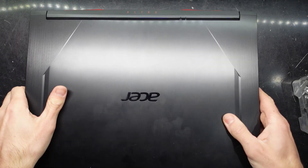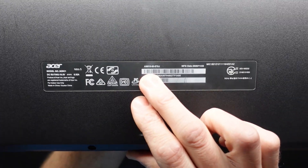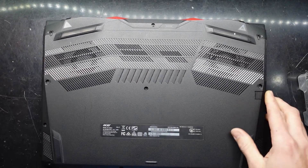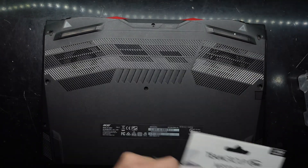G'day! In today's video I've got an Acer Nitro 5. This particular one has the model number AN515-55. What I'm planning on doing is to replace or upgrade the NVMe drive with a Team Group MP33 512GB model.